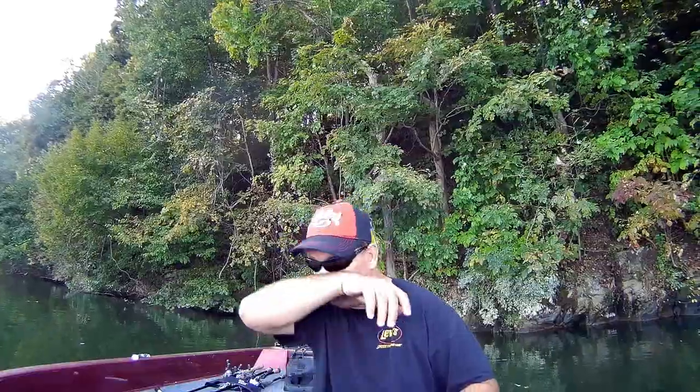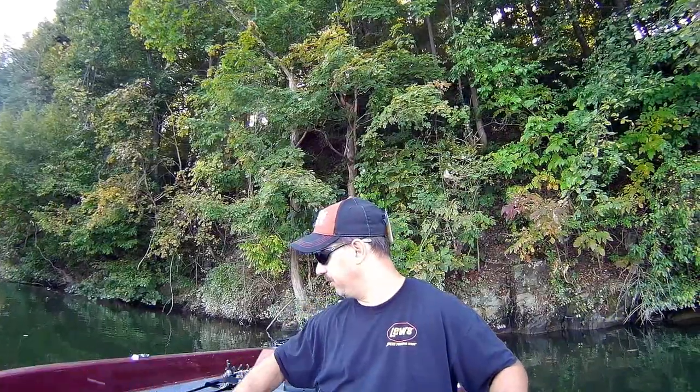It was about my third or fourth cast when that smallmouth nailed it, so I'm going to stick with this. This tells me what they're feeding on — I couldn't get a hit on the crawfish or the worm other than bluegills, so that's telling me these fish want minnows and soft plastic swimbaits. That fish gave me a really good fight for 13 inches.